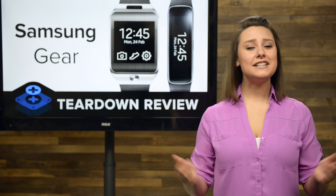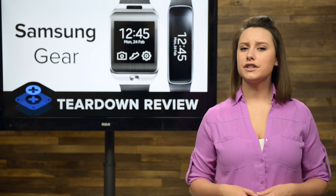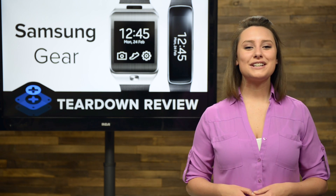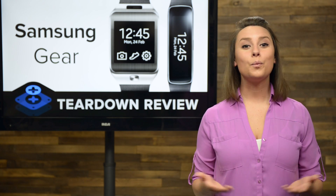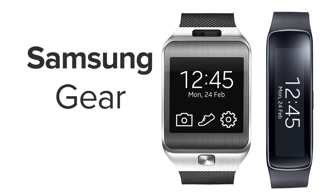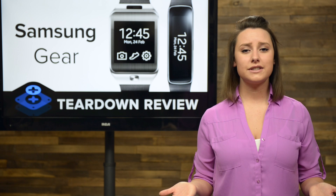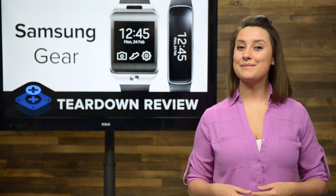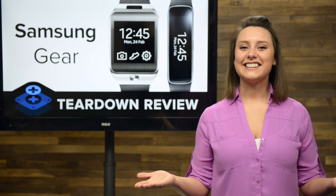The dawn of the wearables age is upon us, and that has led us here at iFixit to ask the question: is it possible for a device as small and light as a watch to be repairable? Hot on the heels of Samsung's latest flagship phone, the Galaxy S5's turn on our teardown table, we're turning our attention to the wearables — the Samsung Gear 2 and the Gear Fit. Will these devices be the answer to my childhood dream of being a super-secret spy, and will we be able to put them back together once we've torn them down? Let's get started.